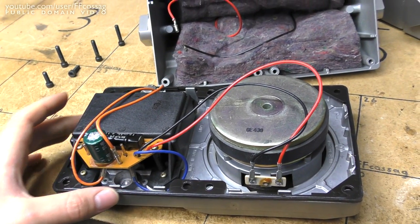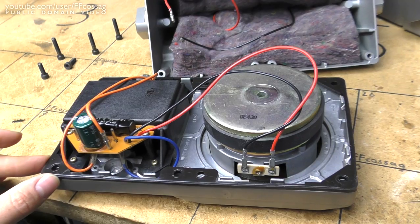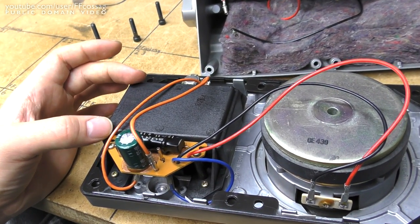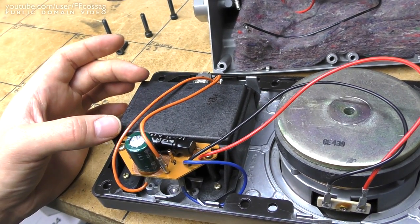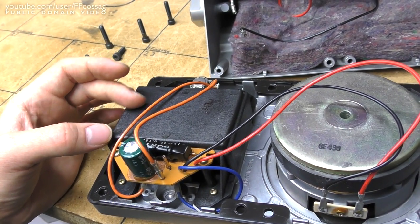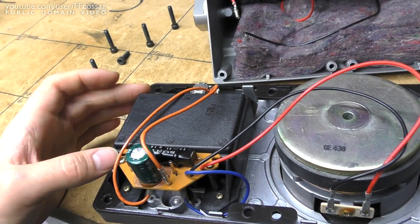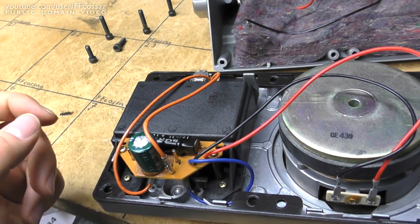An absolutely amazing speaker — I am in love with this thing. I'm not going to take apart the ribbon tweeter because I know these things are ridiculously fragile and I would not want to risk anything getting out of alignment and ruining it. So we're not going to be looking inside what is seemingly a cast metal box.